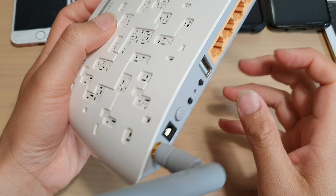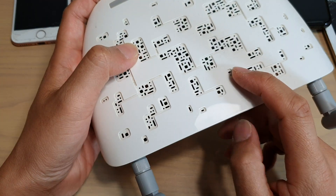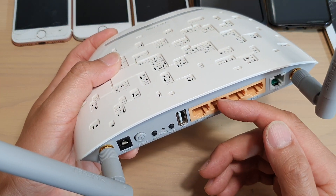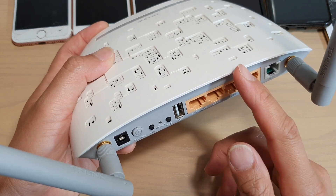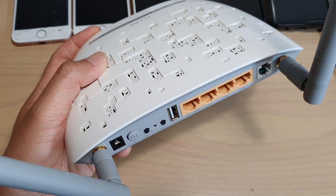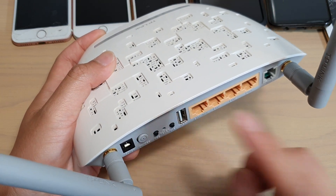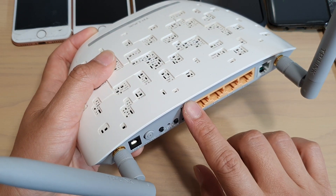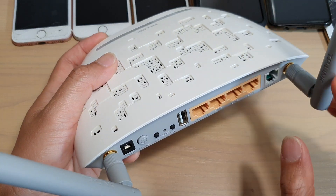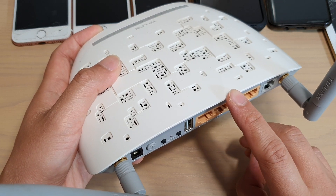Another thing you could try is to update your router firmware. Make sure your router firmware is up to date. Sometimes there could be bugs on the router that cause it to be incompatible with the latest iOS 13. By updating the firmware, the router software can better understand the connection with the new iOS 13. Go to your computer and update the Wi-Fi router firmware to the latest version.